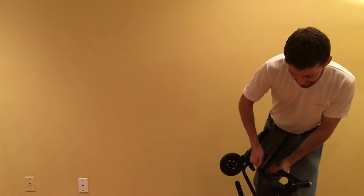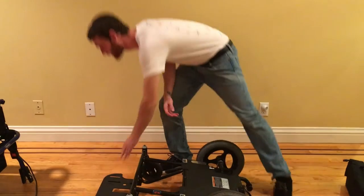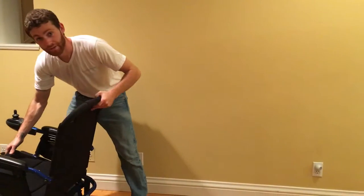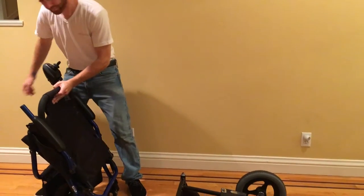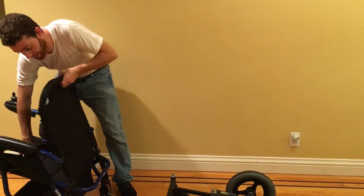Can you show us also how to assemble it back together? Definitely! So this chair actually folds up just like a lawn chair — it's very convenient. So we'll fold that back out.